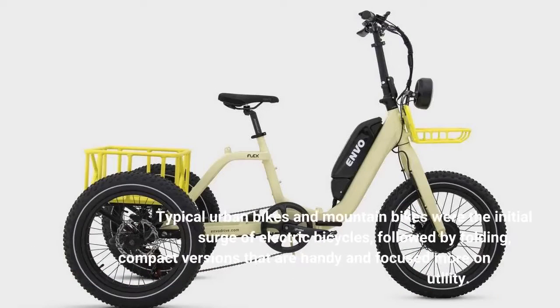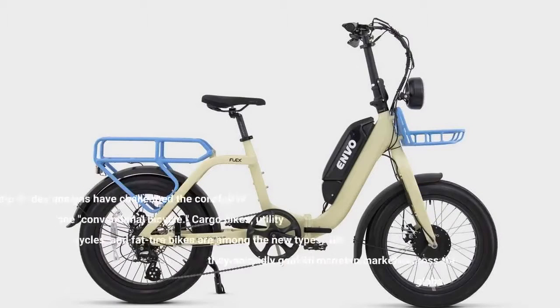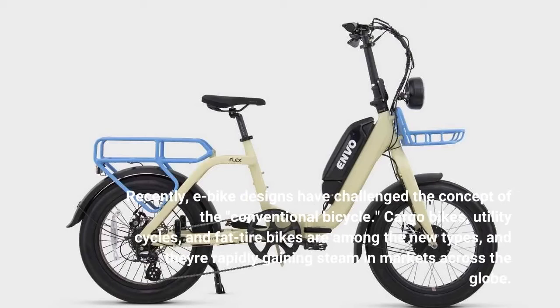Typical urban bikes and mountain bikes were the initial surge of electric bicycles, followed by folding, compact versions that are handy and focused more on utility. Recently, e-bike designs have challenged the concept of the conventional bicycle. Cargo bikes, utility cycles, and fat tire bikes are among the new types, and they're rapidly gaining steam in markets across the globe.